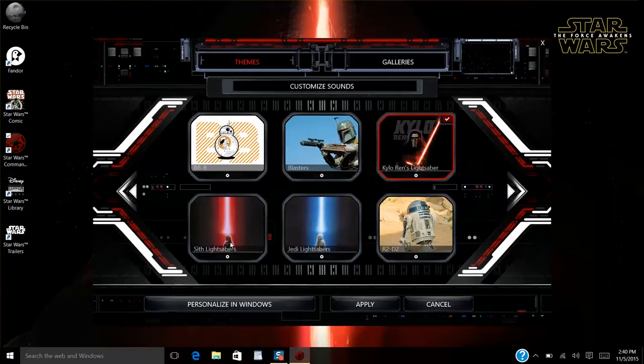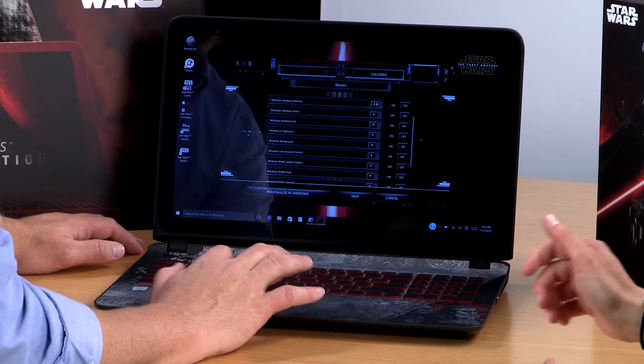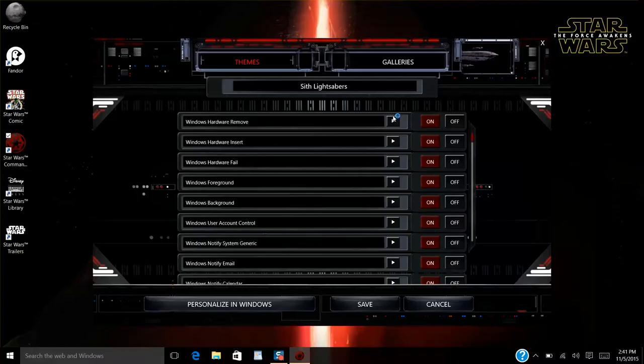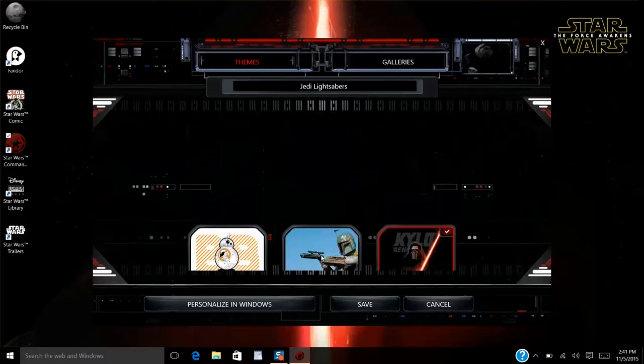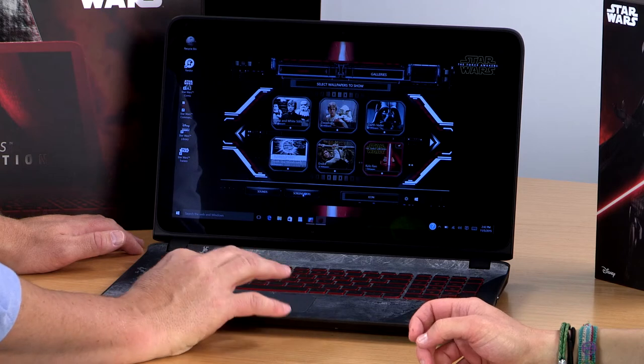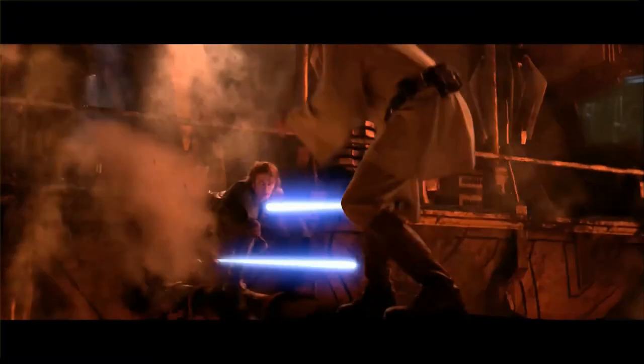You can select different configurations of what you want to hear for the sounds. For instance, if you want to hear blasters, you can hear the blasters. I could play with this all day long. There are three different lightsabers. Here's a Sith lightsaber, and then you're going to have the classic Jedi lightsaber — the one that everybody tries to imitate the sound of. One of the ones that everybody relates to the most are sounds from R2-D2. You just got to love R2-D2. You have some screensavers that you can set up — some really cool ones are the lightsaber duels.